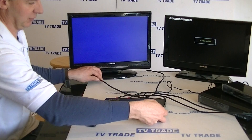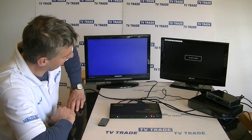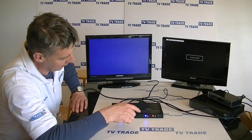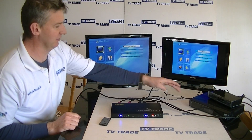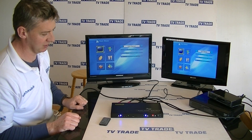Coming to the front of the box, the first thing we can see is there's no power, no lights. Now we'll turn it on, and by default we can see it's defaulted on A1 and B1. So we have our first device feeding to both of these televisions.